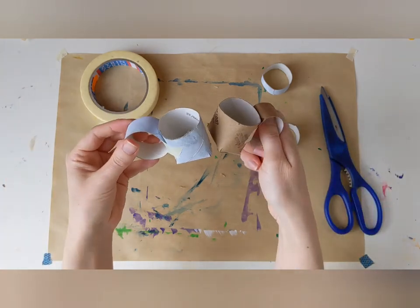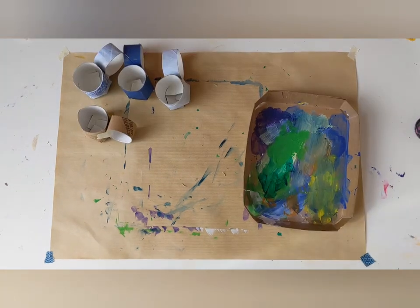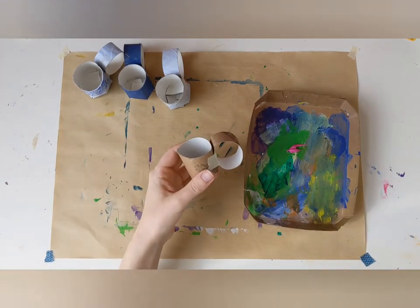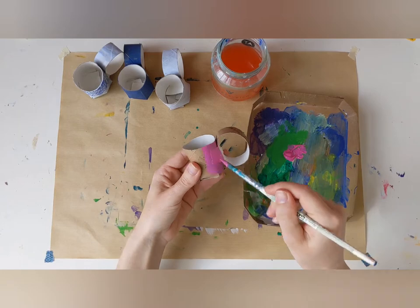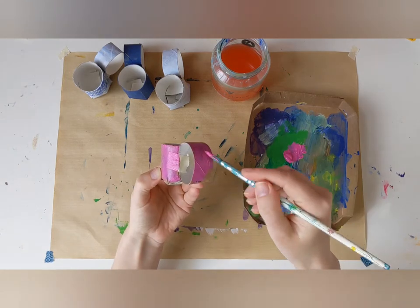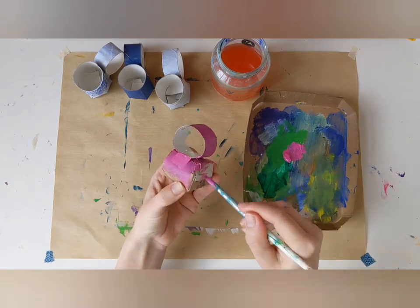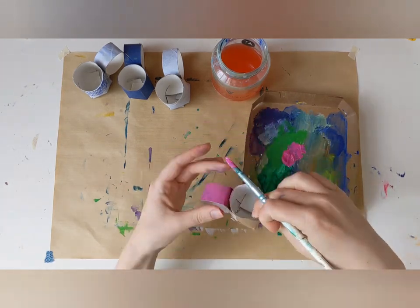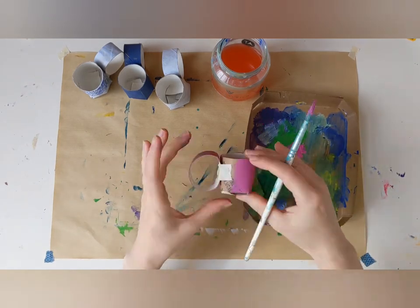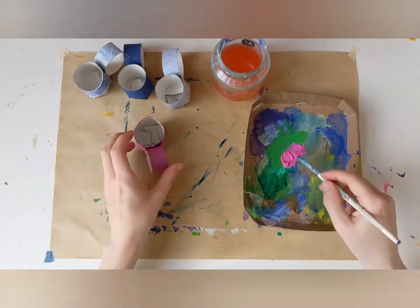I've decided to use some pink paint this time. So I put some paint into my palette, I take a brush, and I paint my teacup all over.